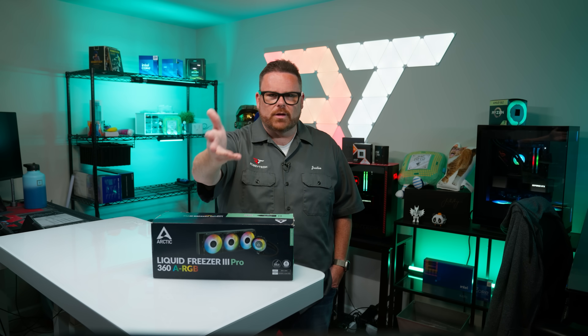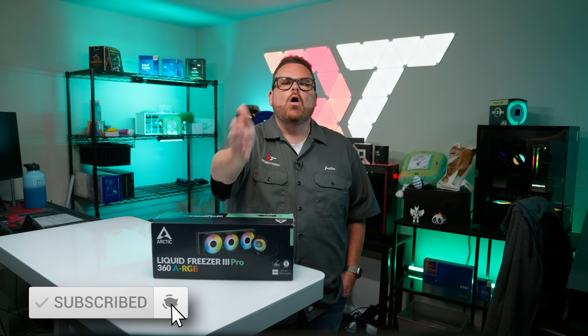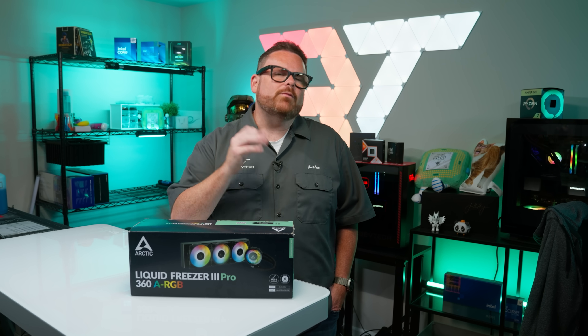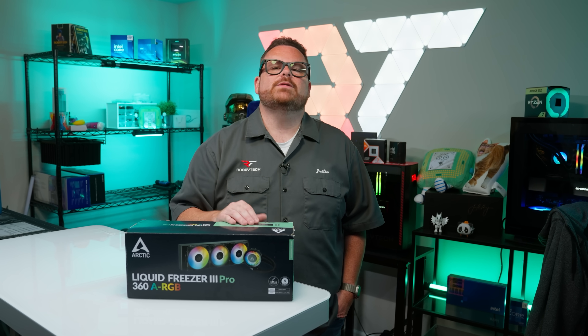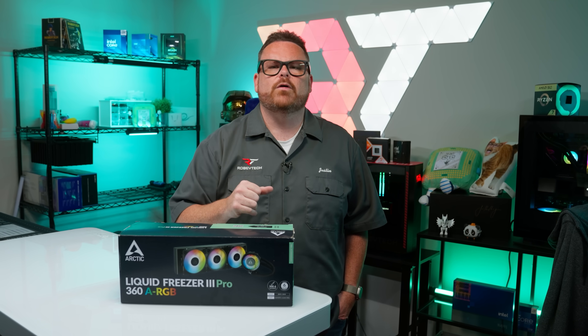Before we get into the data — how are you enjoying the video? Consider dropping a like or a dislike, or hitting that subscribe button below if you want to see more of our content. It seriously does help us out and the feedback helps us figure out if we hit the mark or if there are things we can improve.